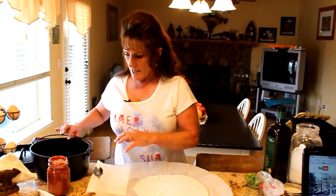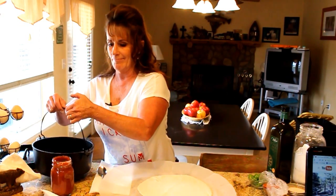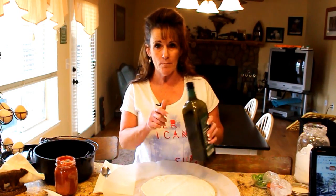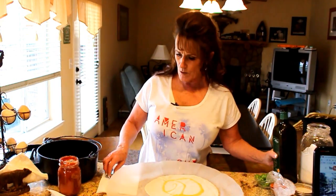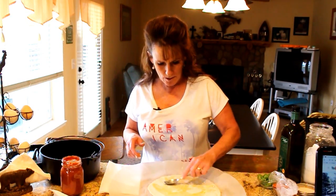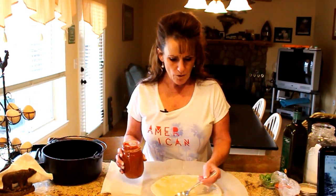The dough is all rolled out into a pretty thin crust because it's going to rise in the oven. Eyeball the diameter — this is a little bigger than the bottom of my pan, but that's fine because it'll give a deep-dish effect when it rolls up on the sides. I'm going to use just a little olive oil as a barrier so the dough doesn't become soggy. Dutch oven pizza is so fun when you're camping.